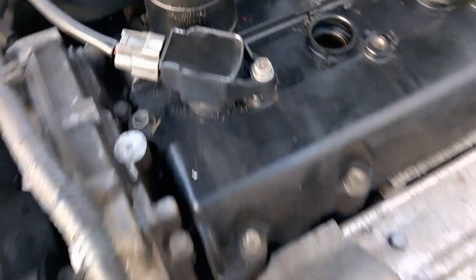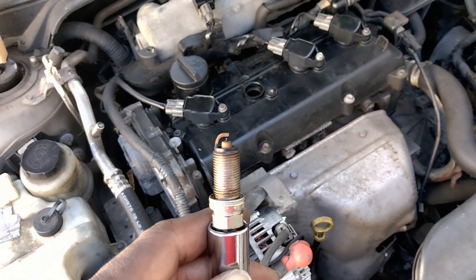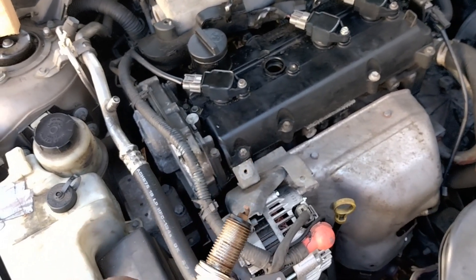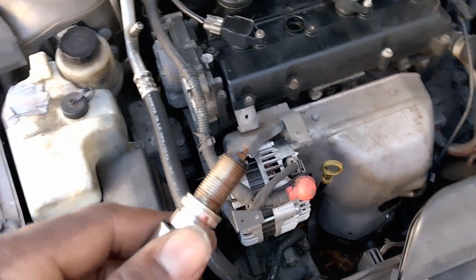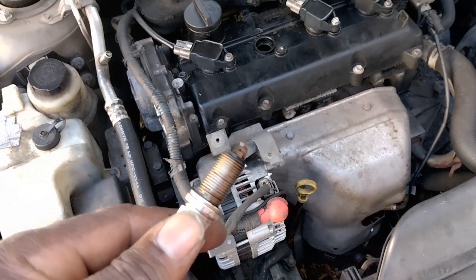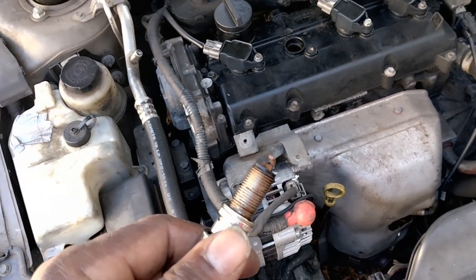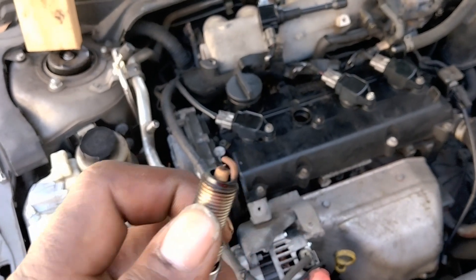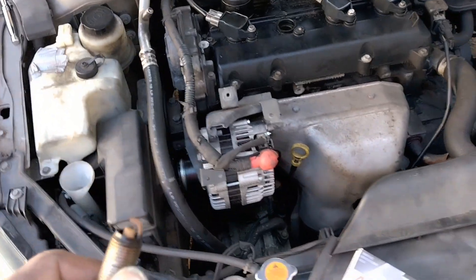Starting from the left, the second cylinder — when I pulled the plug it was pretty clean, not oily unlike the first one we did. That's a good sign. I'm gonna go ahead and change it anyway like I said — changing them all out. If you're liking the video this far, make sure to like, share, comment, subscribe, and put on the post notification bell so that when I drop content you'll get a notification and won't miss my videos.